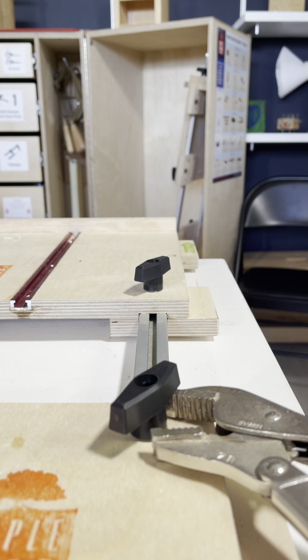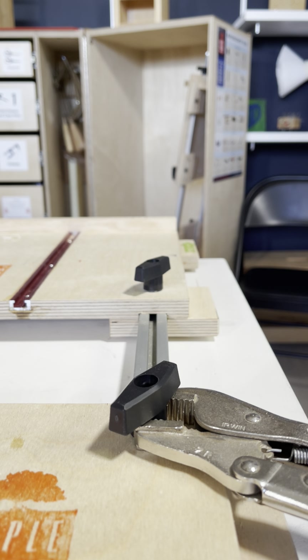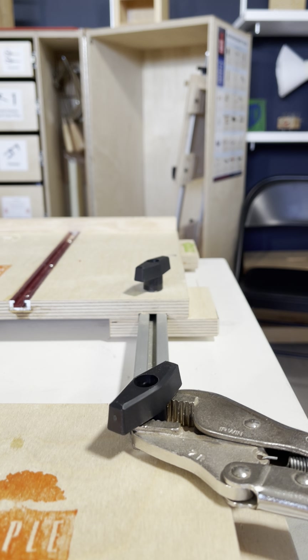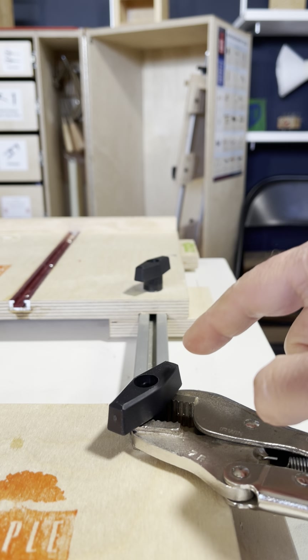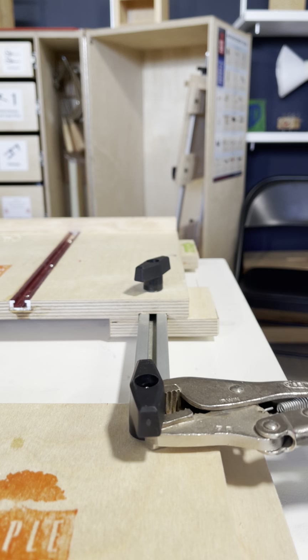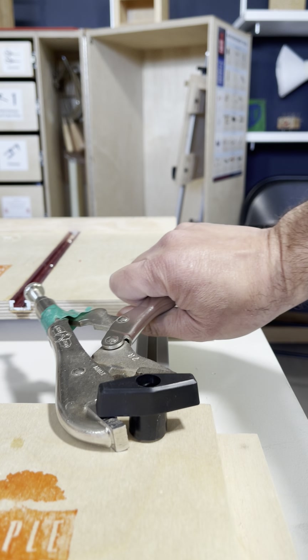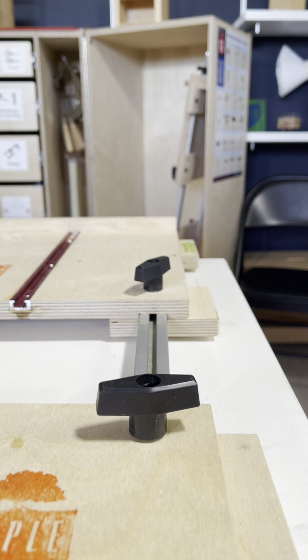By placing a vice grips over the post — the vertical part of the T knob — and tightening it, you can effectively compress the plastic back around the metal nut inside, and then loosen it until it comes off. Then you can replace it with a new T knob that Maple Woodshop can provide.